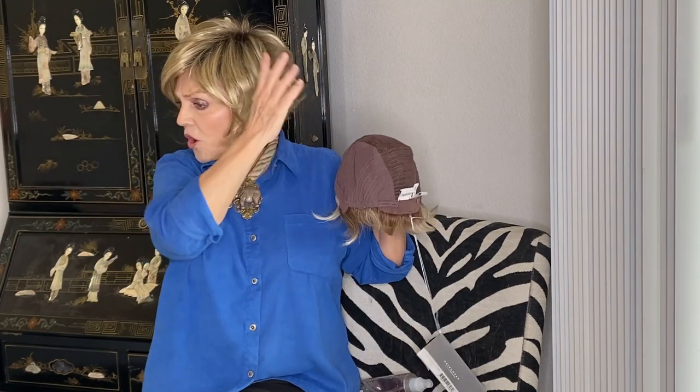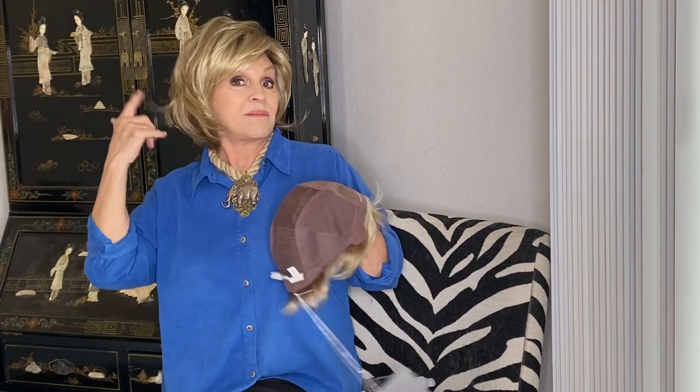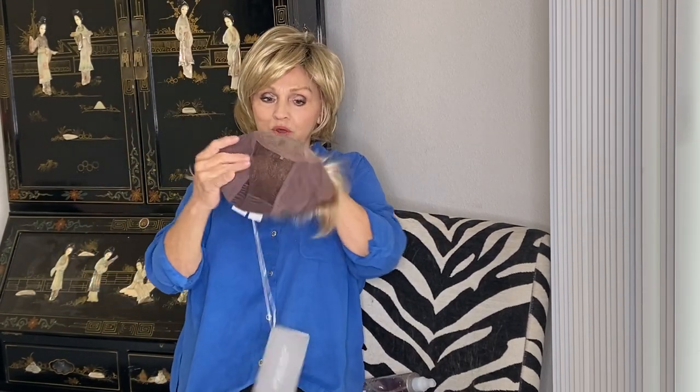I'm wearing this crazy little Tress Allure and it's called Alexa. We'll do something with this later — it's a surprise — but right now I want to show you this precious little wig.